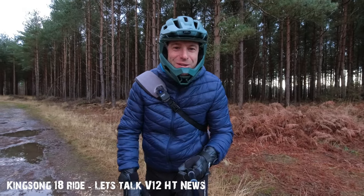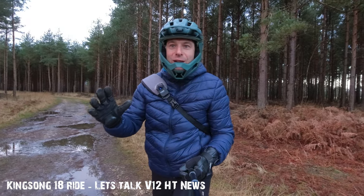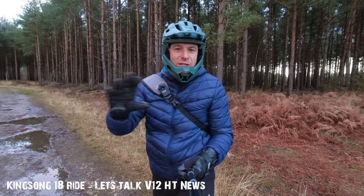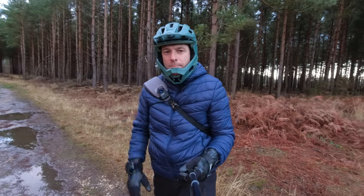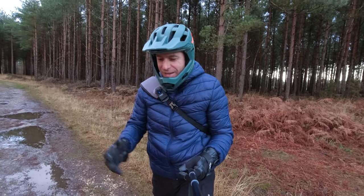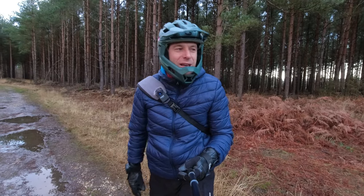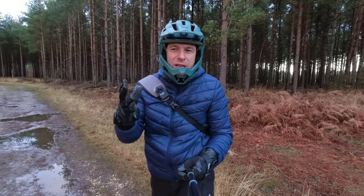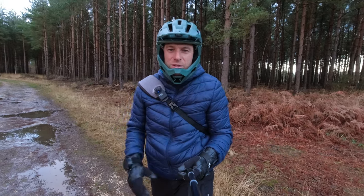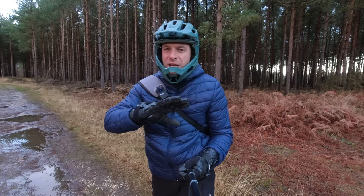Hi guys, welcome back to another video. Today is going to be a short little ride — this is the first ride of the new year 2022 and I'm super excited to start riding for 2022. I want to take this channel up a notch, promote it a little more, and interact with you guys more. Thank you very much for all the comments, subscriptions, and likes — it's super appreciated.